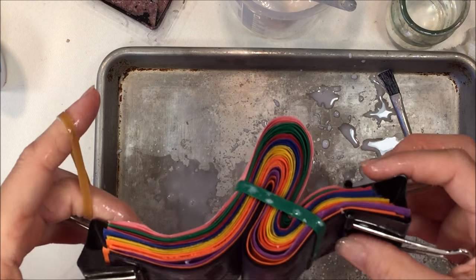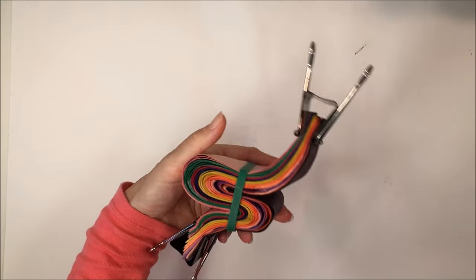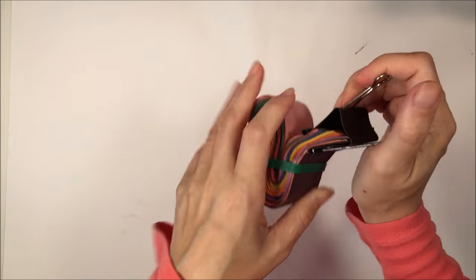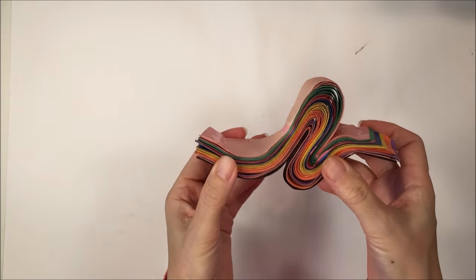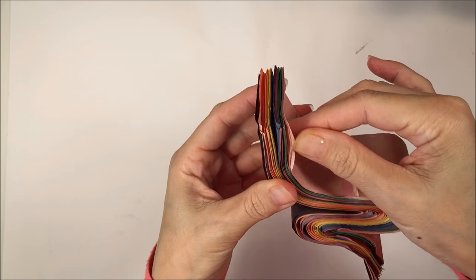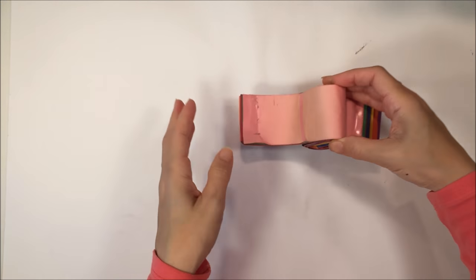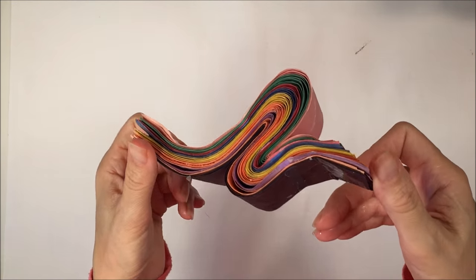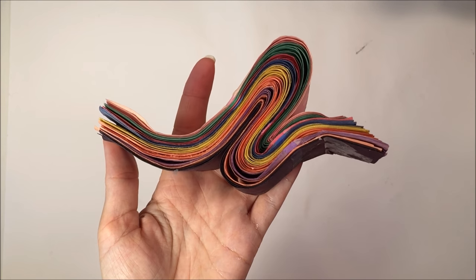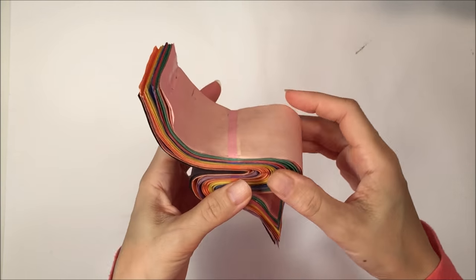I'm going to leave this on the tray, and my kid is going to put it outside for about six hours while we continue our homeschool day. Then six hours later we bring it in, take off the binder clips, and it totally holds in place really well. This was a fantastic demonstration — it shows that the layers of sedimentary rock, after years and years of pressure, heat, and compression, end up causing them to just stay together like rock.